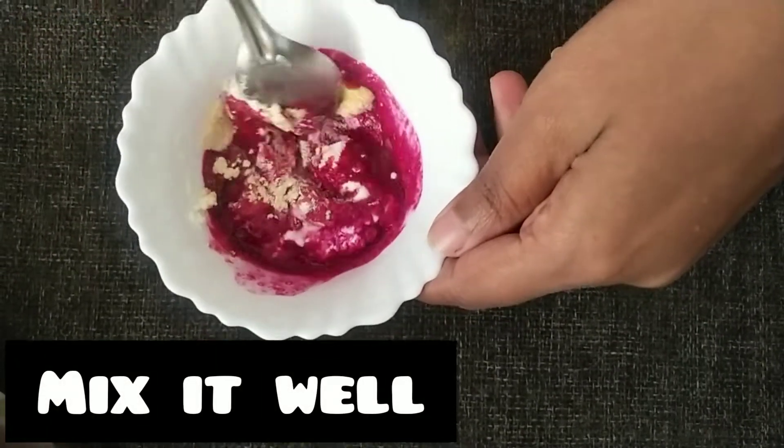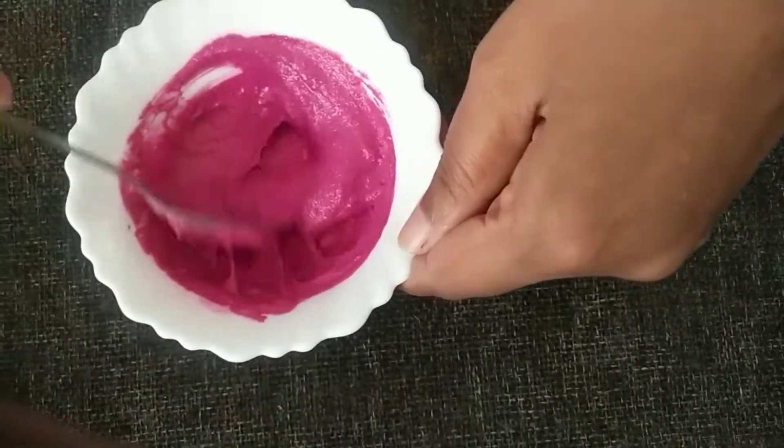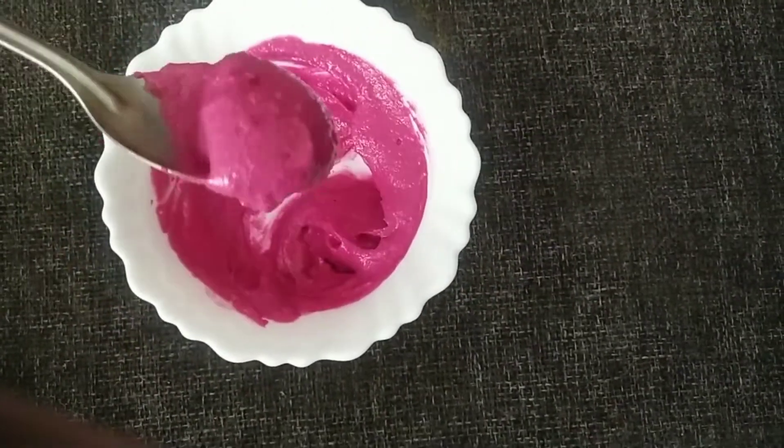Next, add 1 spoon of lemon juice. Mix all these ingredients together a little bit to make a fine paste. We will mix it until it becomes consistent.